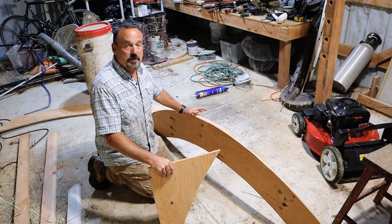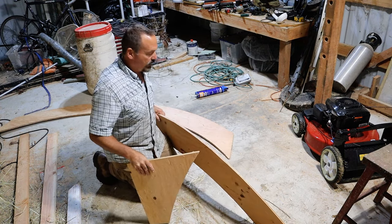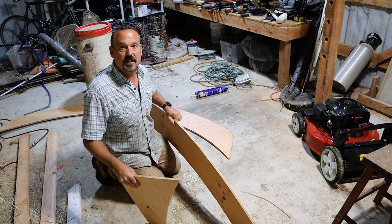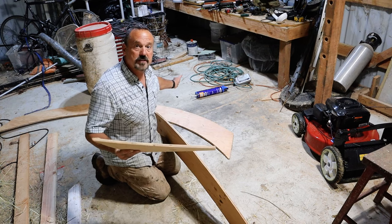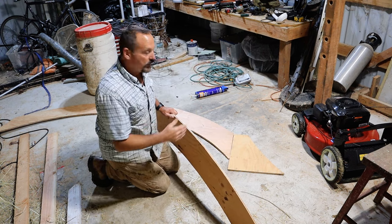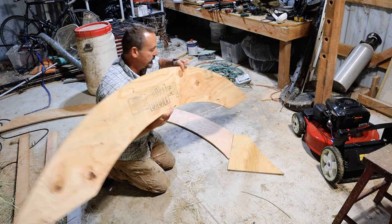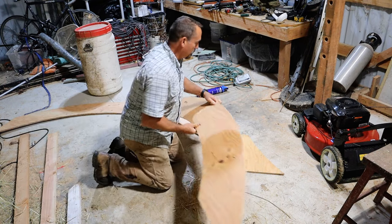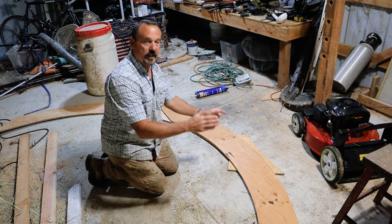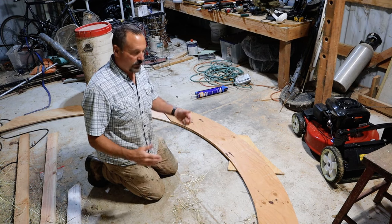An important point for strength: remember these trusses are going to be completely buried with earth on top when we're done. You need to stagger the joints. It takes about three pieces to get the whole arch, so for the next layer I'd take a piece and put the center of it right over the joint from the previous layer. In each layer, you try to make sure the joint is in a different place from any other layer — that allows for a lot more strength.